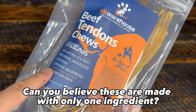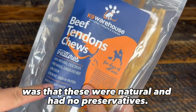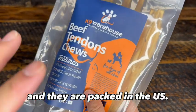Can you believe these are made with only one ingredient? Canine Warehouse sent me these meaty beef tendons, and the first thing I noticed was that these were natural and had no preservatives — it's hard to even find human food like that, so I was impressed. These are sourced from South America and they are packed in the U.S.